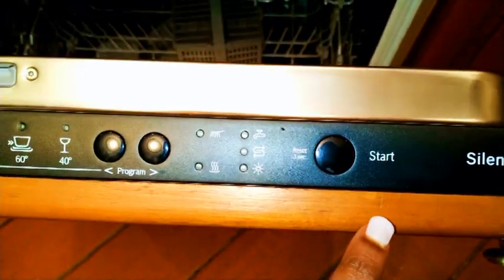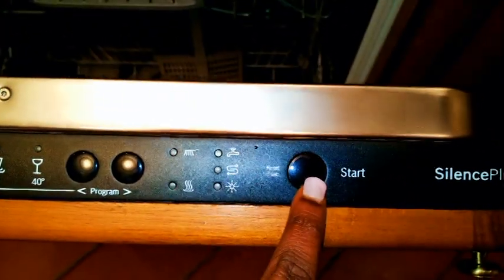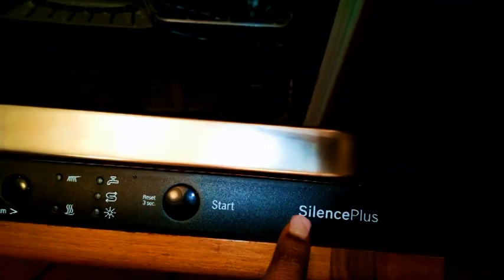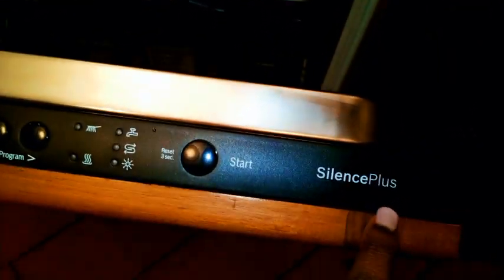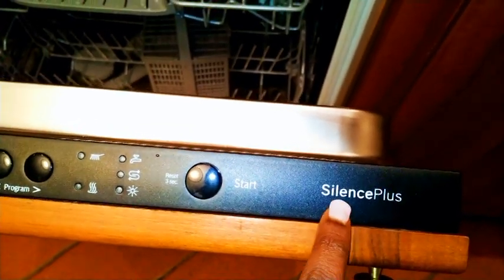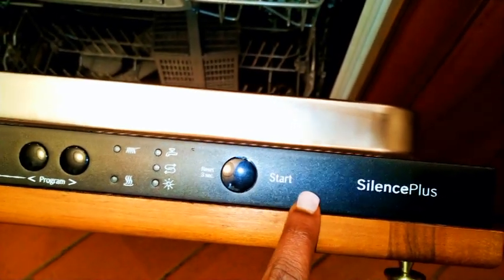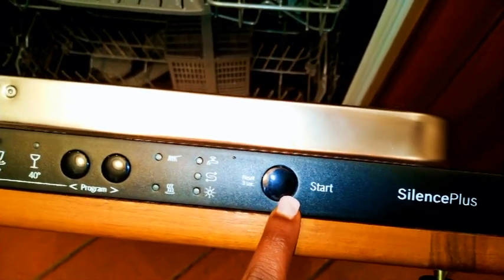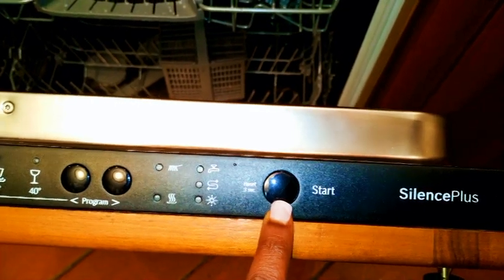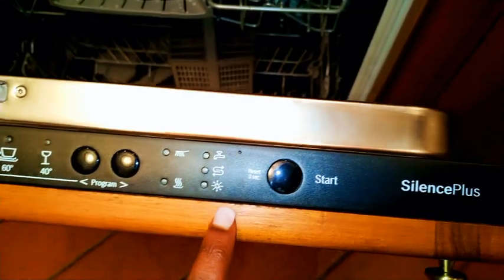This is the start button — after you've chosen everything you want, you just push start and it begins working. One great thing about this dishwasher is that it's very silent. Our old washers make so much noise that sometimes even if you're watching TV you can't hear what's being said, but this one washes silently — it doesn't make any noise, which is a great thing.